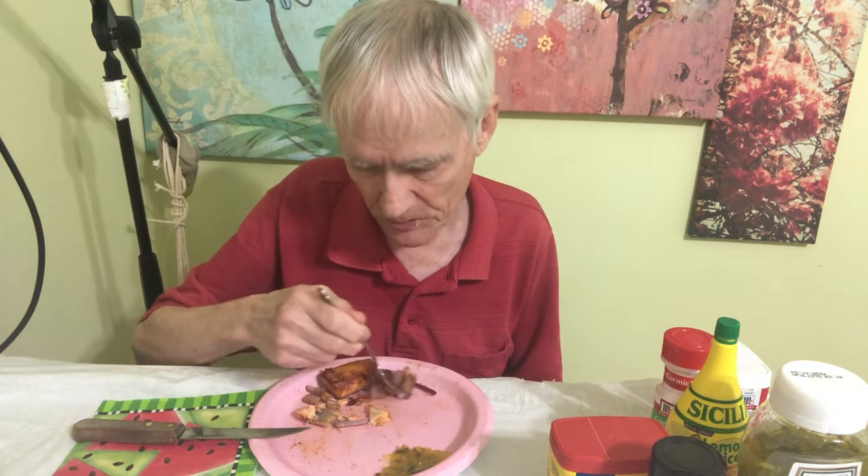After you put the onions in, maybe let them cook for like five or six minutes, then just turn the stove off and let it sit there about five more minutes heating up, and those onions will be real good.